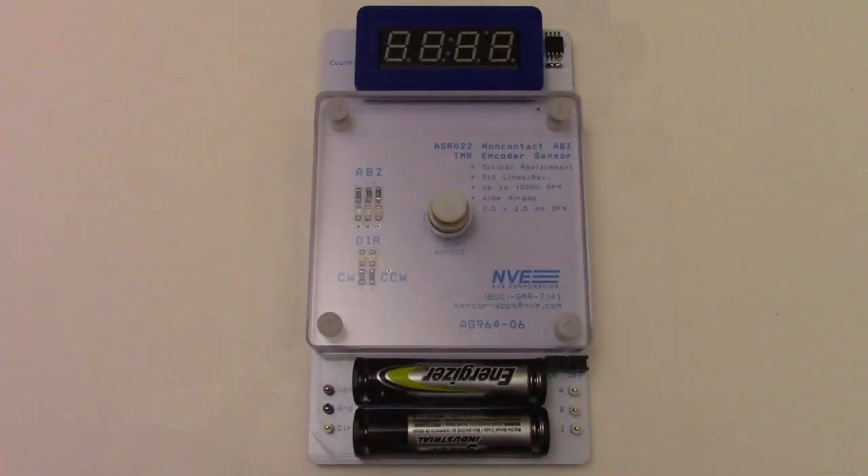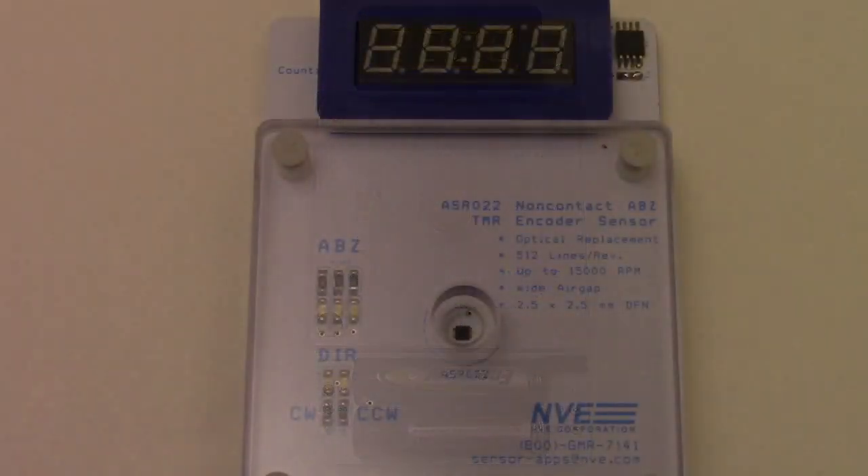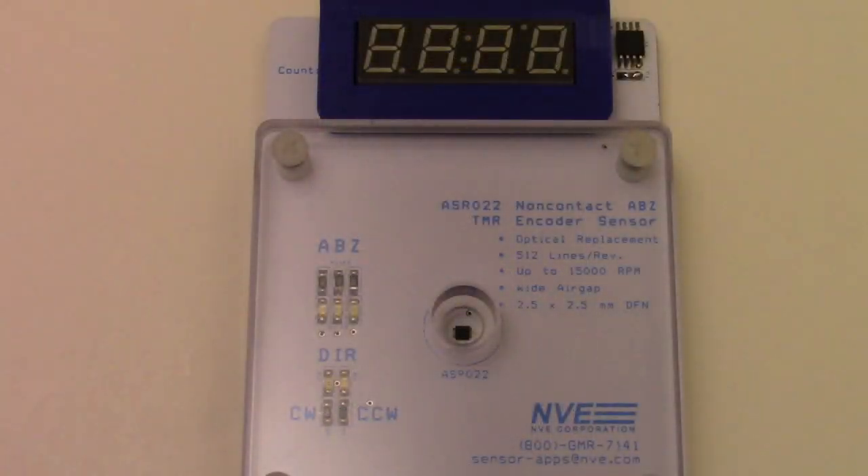Here is the demo board. The sensor is tiny for an encoder, measuring just 2.5 millimeters a side. We have LEDs for A, B, Z, clockwise, and counterclockwise. There is an ATtiny85 microcontroller counting the pulses, and it sends the information to a display via I2C.